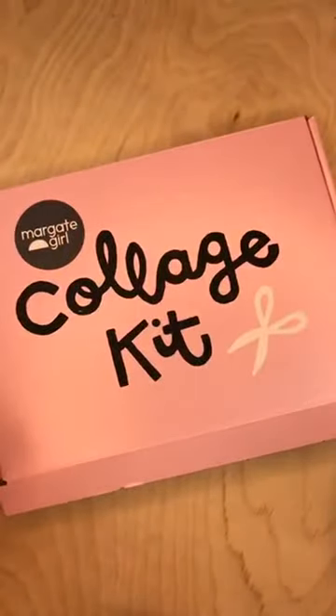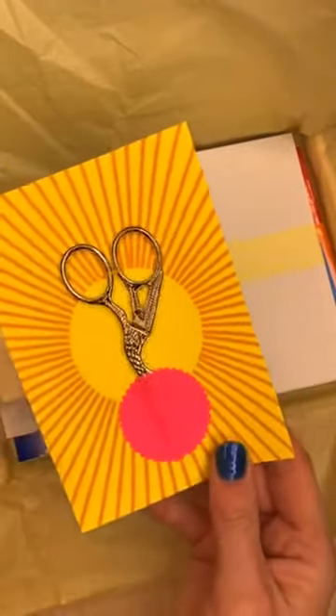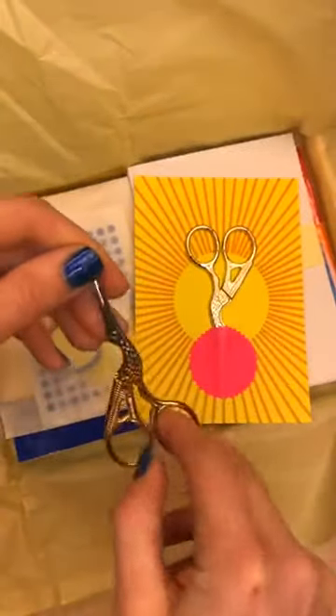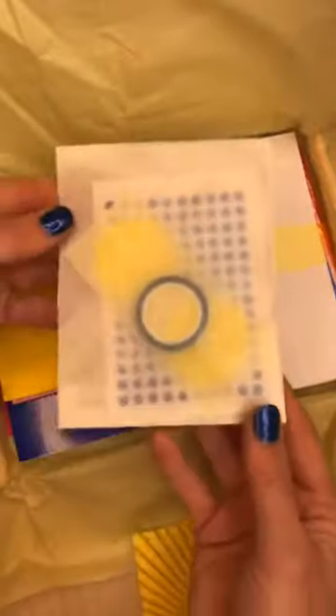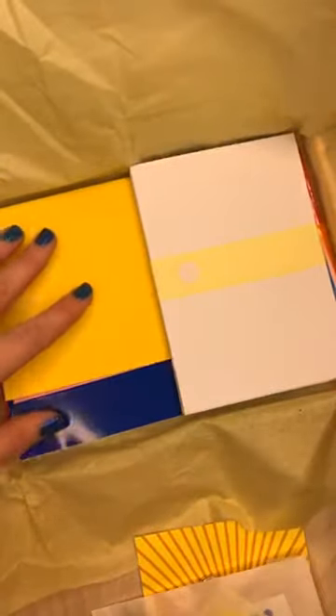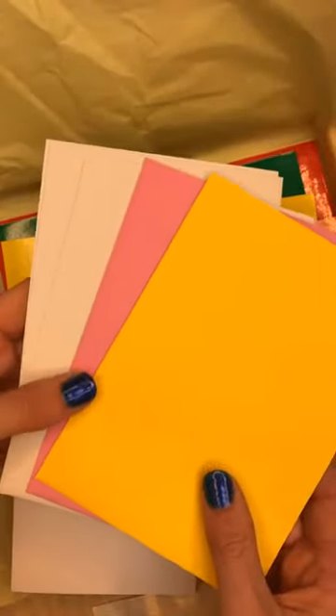Inside the collage kit — anyone who's just joined, this is what we're doing, a little tour of the Margate Girl collage kit. Inside, as well as all the motivation and instruction, you get a super sweet little pair of stork scissors. Historically they're embroidery scissors to cut little bits of thread, but they're fantastic for getting all those tiny snippy bits of collage. You also get a little envelope with some sticky dots, sticky tape, and some bigger starburst stickers — that's to use if you don't want to cut loads of tiny little circles. You get five note cards all ready to decorate, and some different color envelopes including a pink one and a yellow one.